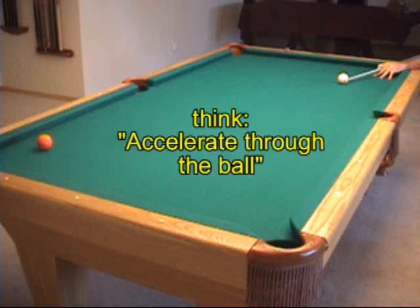It also helps some people to think: accelerate through the ball. You want to have a nice follow through with any shot like this that requires power.